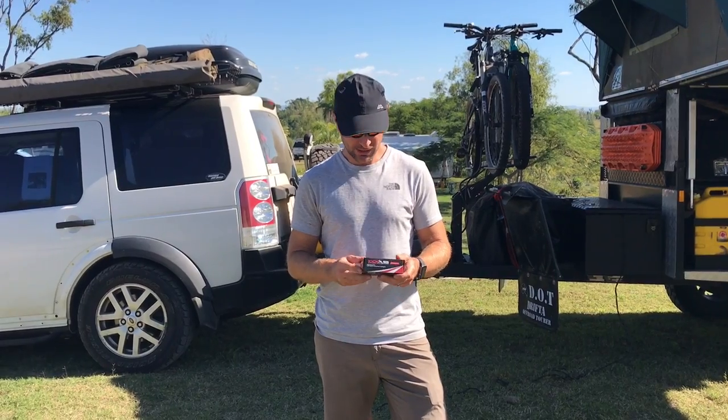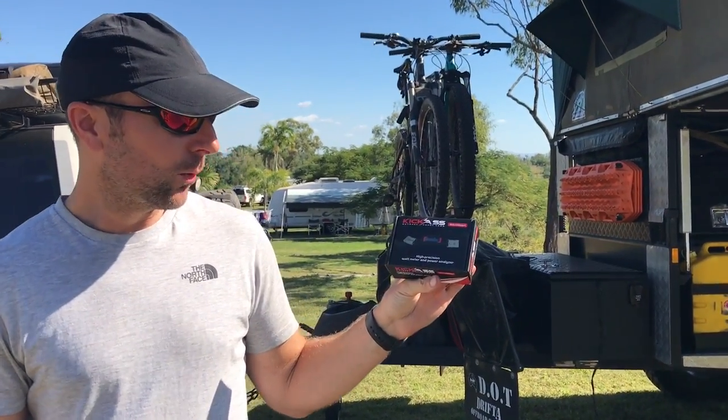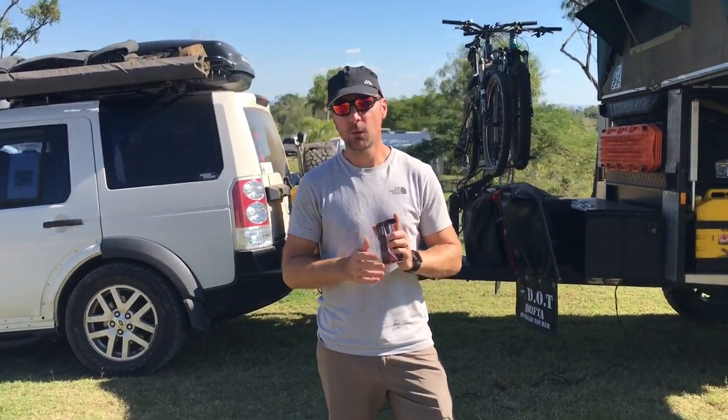Hi, it's Richard from FunFit Adventure and today we're going to have a look at this, which is the Kickass high precision watt meter and power analyzer. I'll show you why I've got this and what I've got in my setup at the minute.